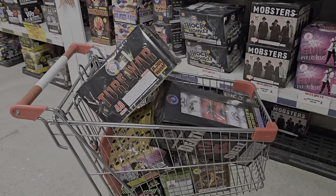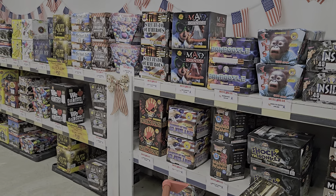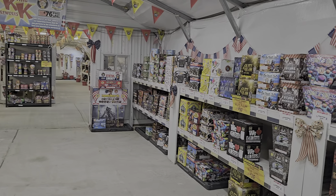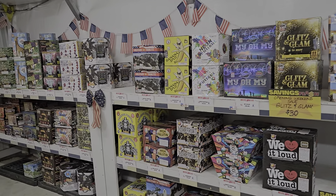If you guys want, I'll take you through a real quick store tour here, because it's going to be a lot of the same product as the other store. So we'll just give it a quick walk through, and then we'll come back and end the video.